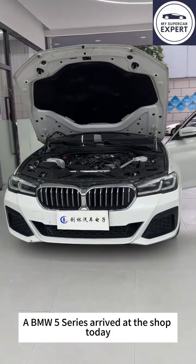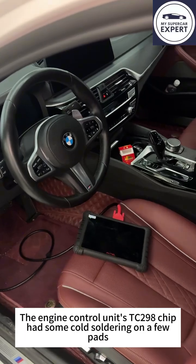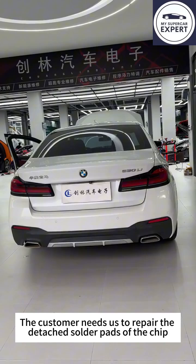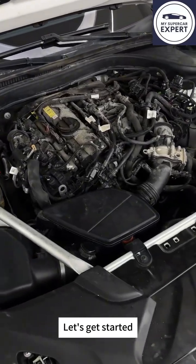A BMW 5 Series arrived at the shop today. The engine control unit's TC298 chip had some cold soldering on a few pads. The customer needs us to repair the detached solder pads of the chip. We've done it quite a few times. Let's get started.